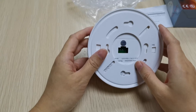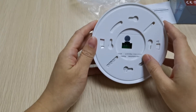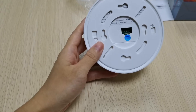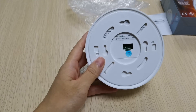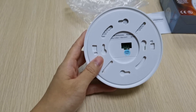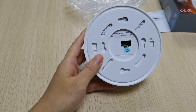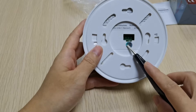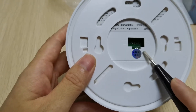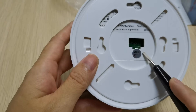For one smoke detector working with a fire alarm panel, the first step is to make the same frequency and the same chip. The wireless frequencies we have are 315 MHz and 433 MHz. The wireless chips we normally have are 2262 and 1527. For this smoke detector, the customer requires 433 MHz frequency and 1527 wireless chip.